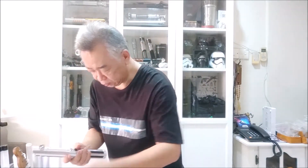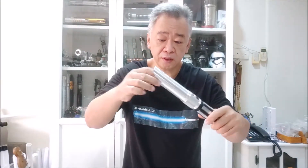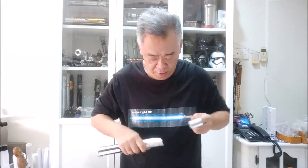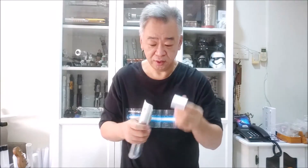This part here is removable — it's a bit tight. This is what we call the blade holder. Sometimes when you buy a Hasbro hilt or a Master Replica hilt, the blade cannot fit inside, and they say they need a conversion kit. Basically, this blade holder is what a conversion kit is — and this one can be opened up.